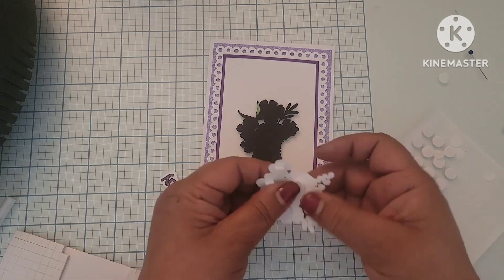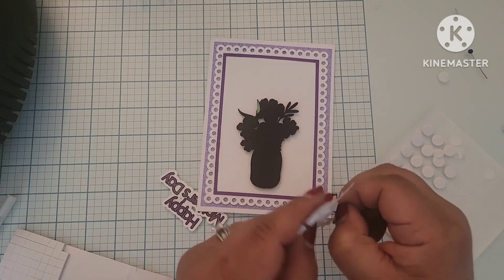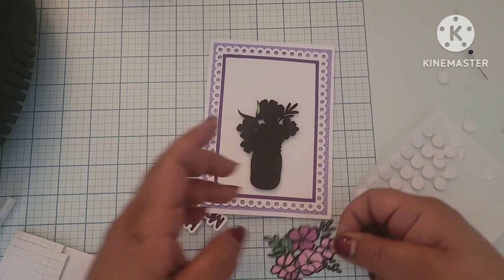All right, so I'm adding dimensionals and taking the little backings off, then assembling my flower bouquet on top of my black outline.